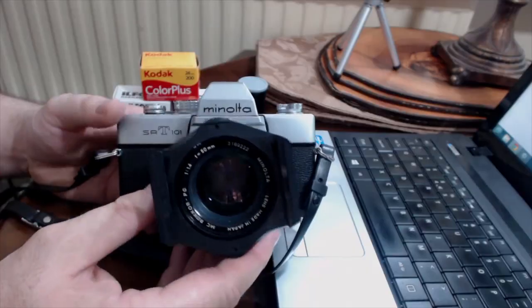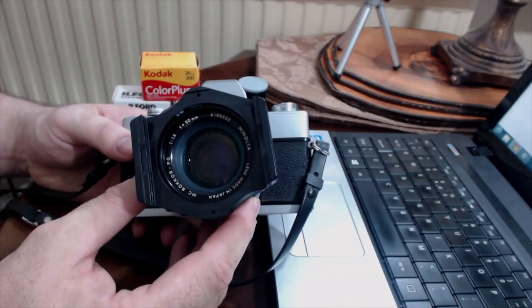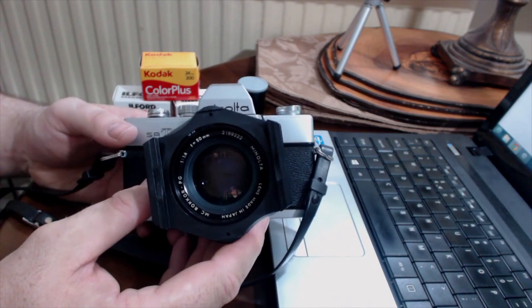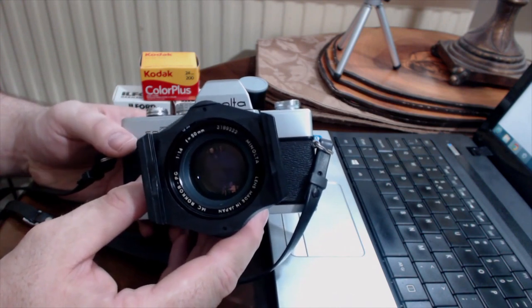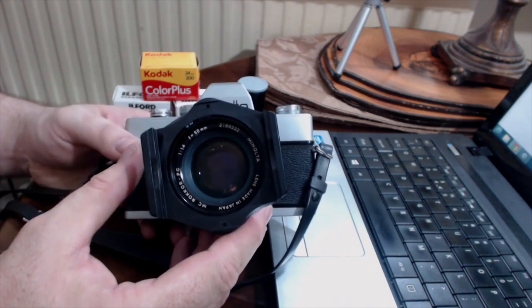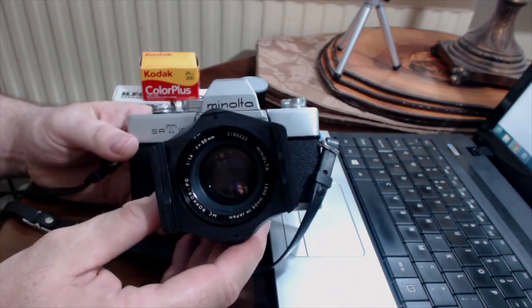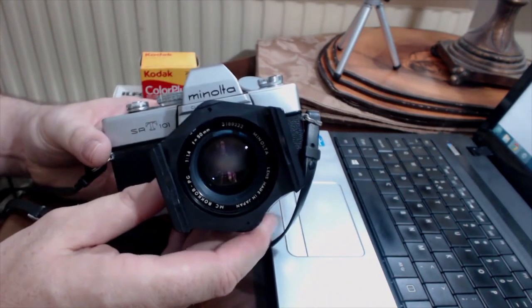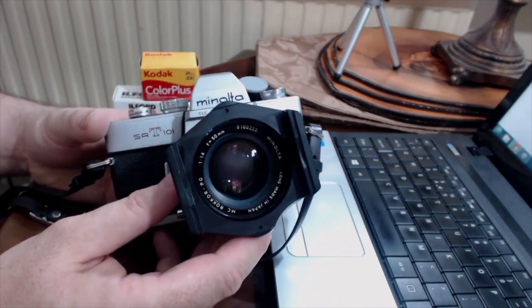But with the SRT-101, no matter what aperture you had set — whether f16, f8, or f22 — the camera compensated and always kept the lens all the way open, say at f1.4 on the 50mm standard lens, and would only shut the aperture blades down when it needed to take a photograph. So this was a really big step forward in the usability of film cameras.